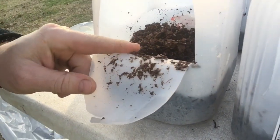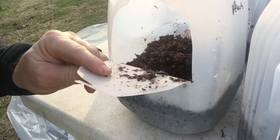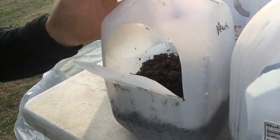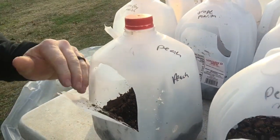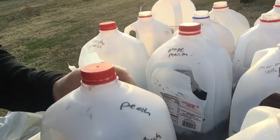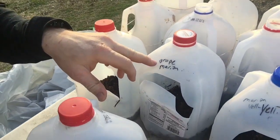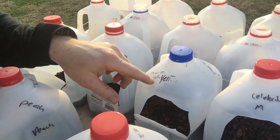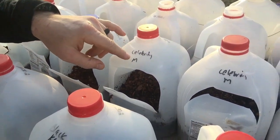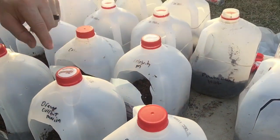Inside of these I put probably three or four seeds to see if I can get a good germination, and then once these end up growing taller than the milk jug, I'll cut the top off and plant it in a bigger pot. We also got Better Boy, Grape, Yellow, and then a bunch of Celebrities. I like the Celebrities so I went ahead and planted a bunch of different ones.